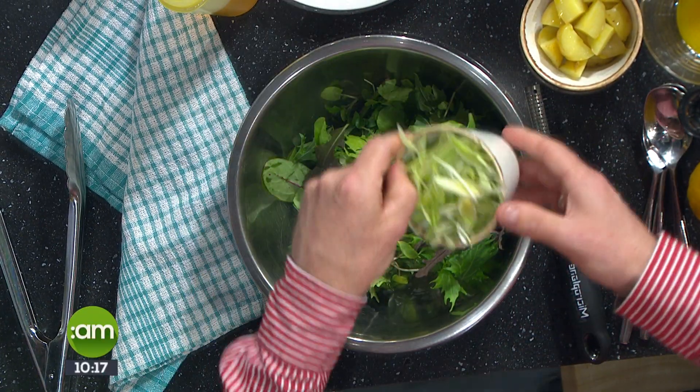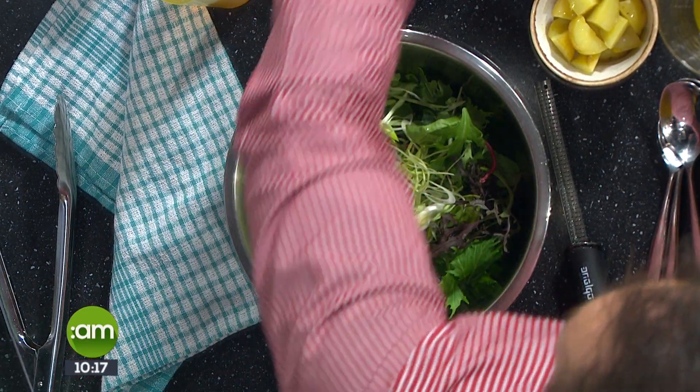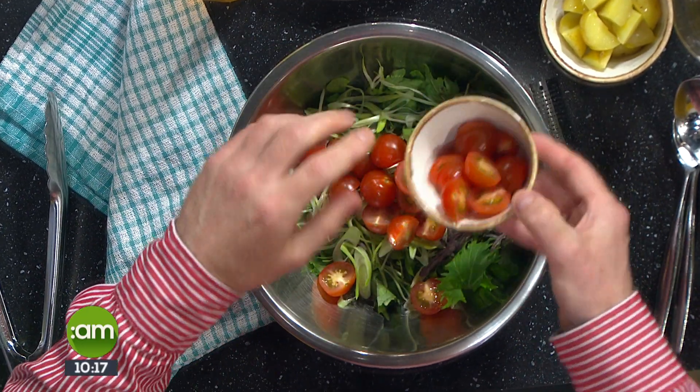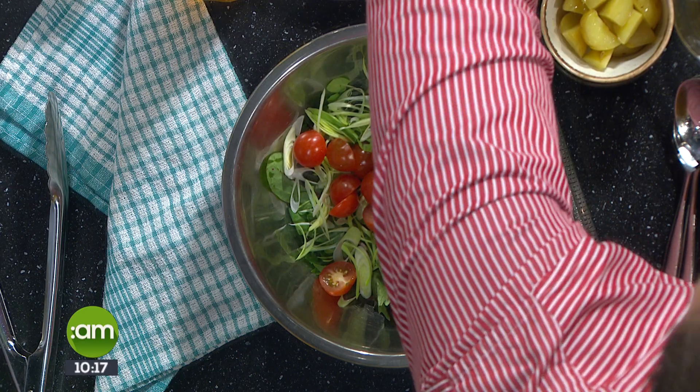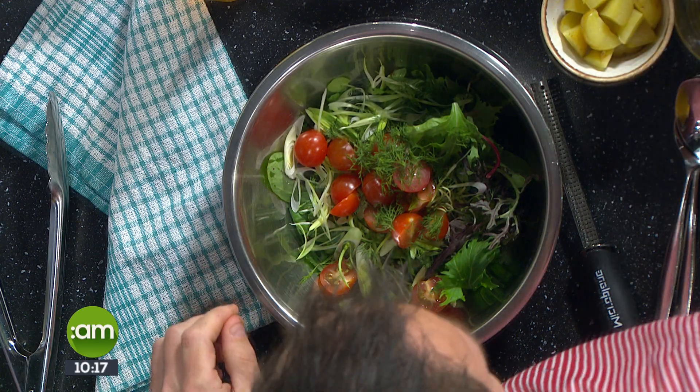Into the salad we have some baby leeks — or spring onions if that's what you have. Then cherry tomatoes and sundried tomatoes, whatever you like to use. And a little bit of fresh chopped dill. Dill and fish are great pals — they go really really well together.